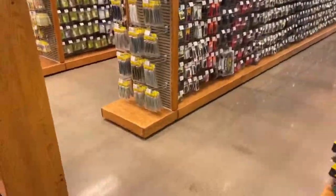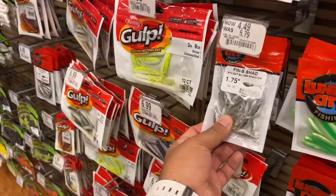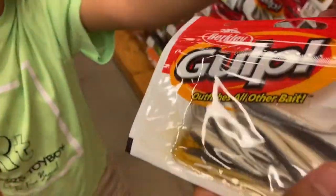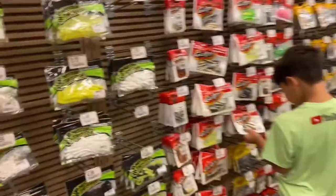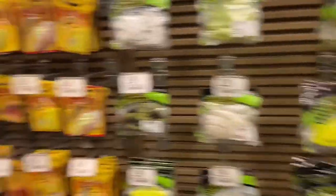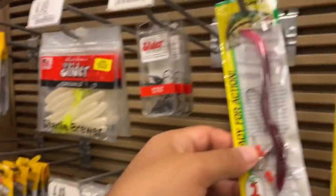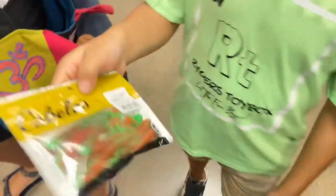We gotta look for fish and stuff because sister wants to be a fisherman. Those look like minnows, dad. That juice has some fish in there too — it's got fish juice! See, now you're getting into some good stuff. Strike King for bass — look at that one, it's got a bass on it and it says 'ready for action.'